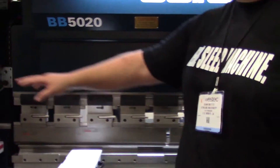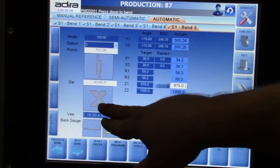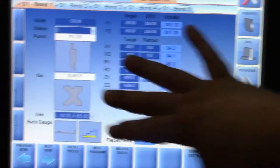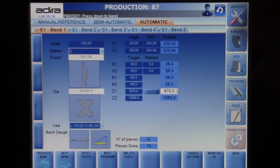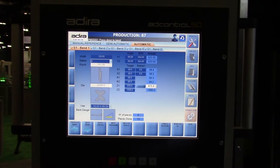If you take a look here on the controller, you can see the actual bend angles running right through on the control — you see exactly where you're at. This shows the different types of tools that are in the machine right now. You've got your four-way on the bottom, your die on the top, so you can see the tooling. It's all set up. It knows what tooling is in the machine already. You can come back to your program, put your tools back in — it's going to save a lot on your production times and setups especially.